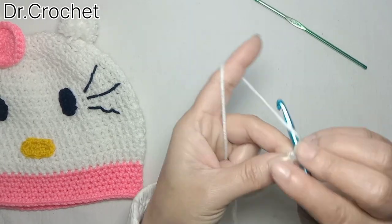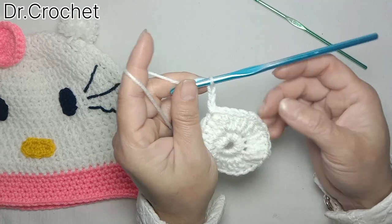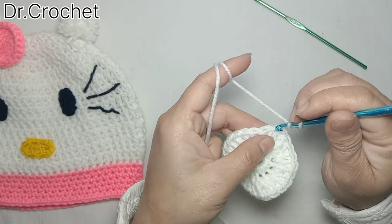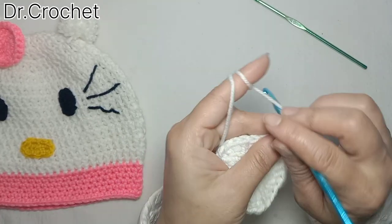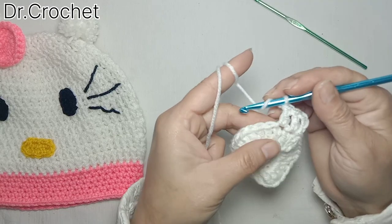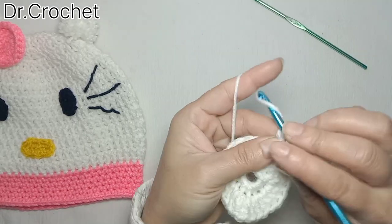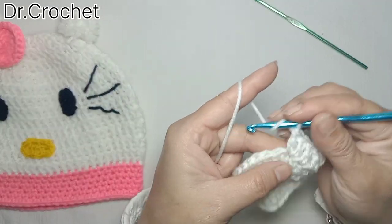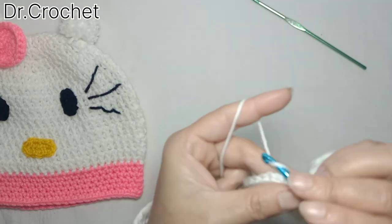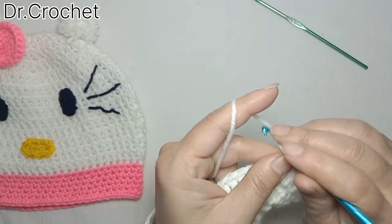And again chain three. In the second round, while increasing the number of stitches working in round, I'm going to make one double crochet in the same stitch, and then one double crochet in the next stitch. Continue working in the same pattern — two double crochets in the first stitch, and then one double crochet in the next stitch. At the end, join with the top of the first stitch with a slip stitch, and again chain three.